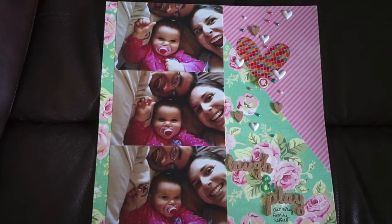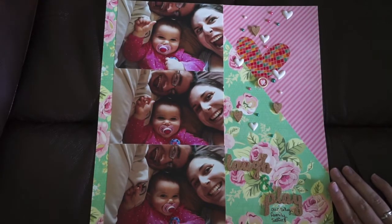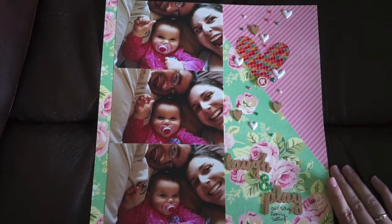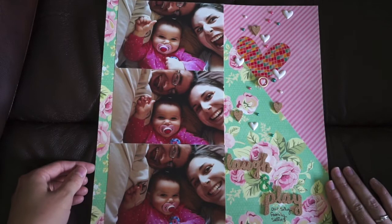Hey everyone, it's Samantha from Scrapmasters Paradise and I'm going to be doing quite a few of these little quick videos of layouts that I've blogged recently. I know a lot of you guys watch my videos versus go to my blog, so I wanted to make sure you guys see these just for some eye candy and inspiration.